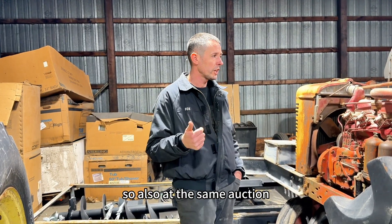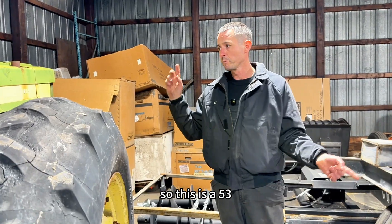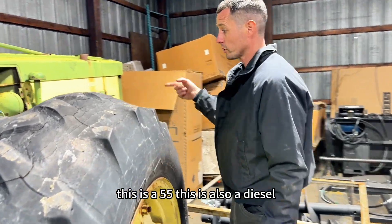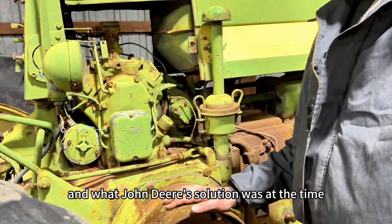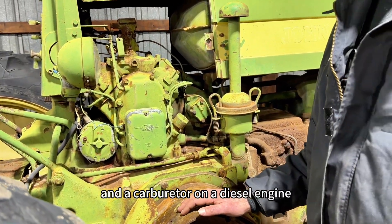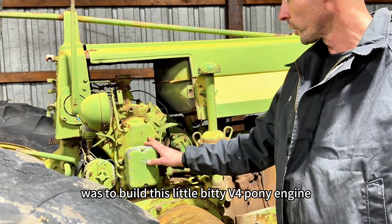Also at the same auction I ended up with a John Deere Model 70 — this is a 1955, also a diesel. And John Deere's solution at the time, instead of putting spark plugs and a carburetor on a diesel engine, was to build this little bitty V4 pony engine.